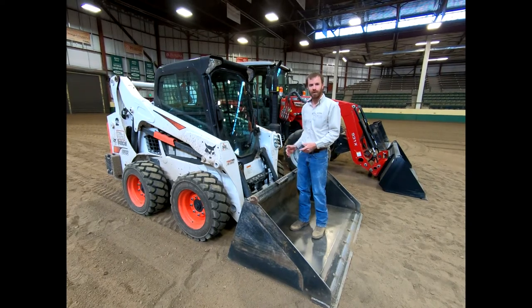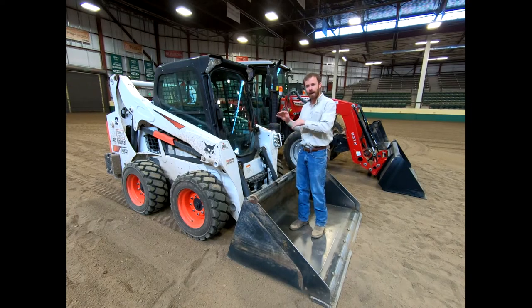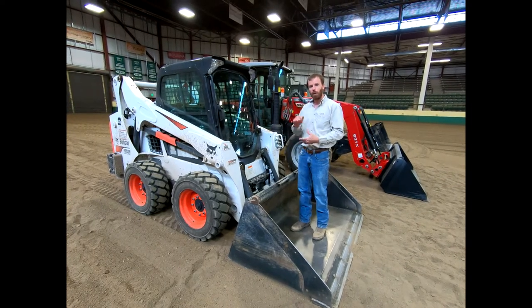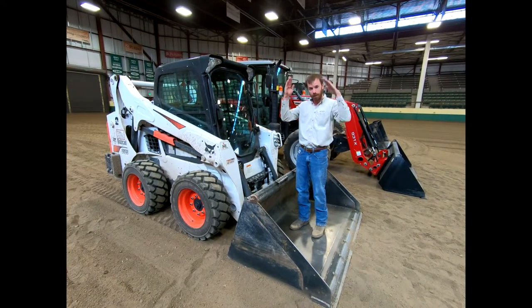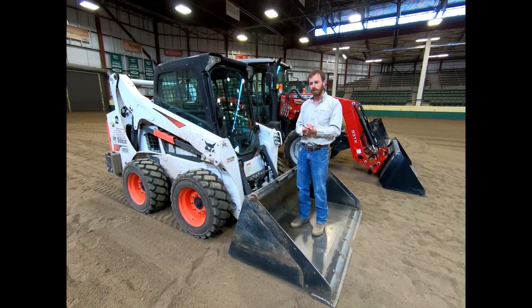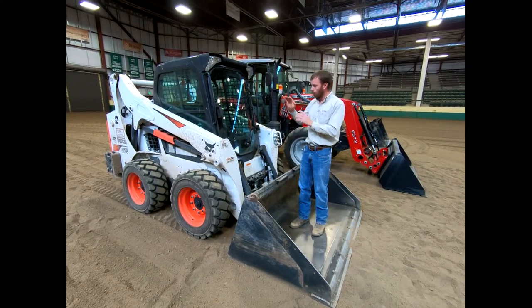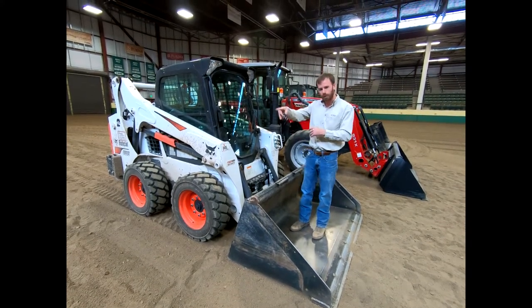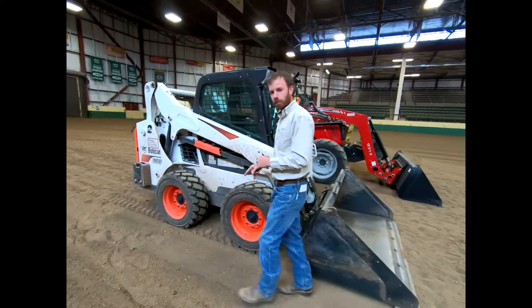This one is all electronic from the cab, so in the middle of winter you never have to get out. You can drive over to your attachment, push a button, throw those arms up, back out, drive over to something new, push a button again, and it folds those arms back down and locks them in place. Let's go for a little walk around the outside and point out a few different components.